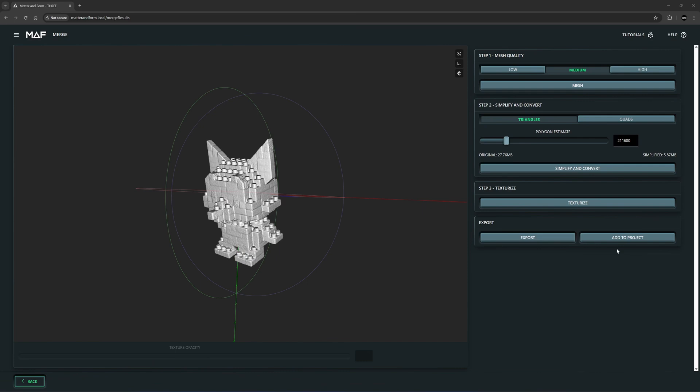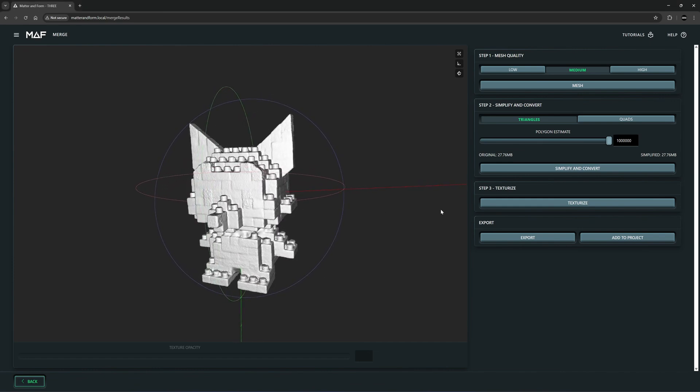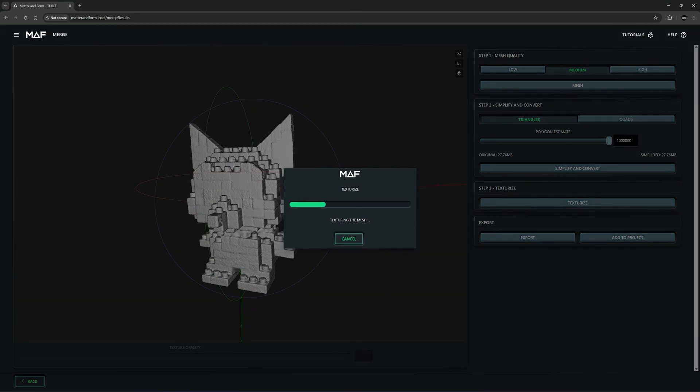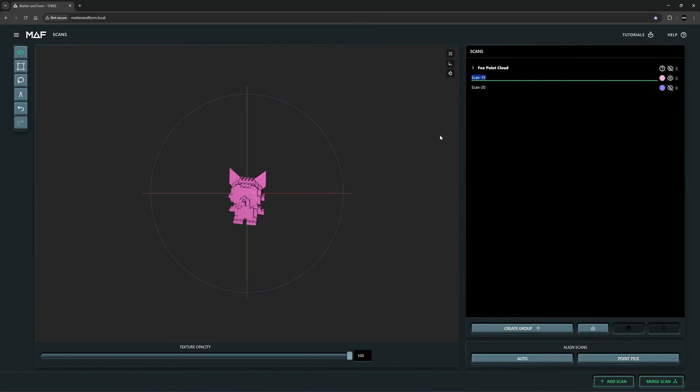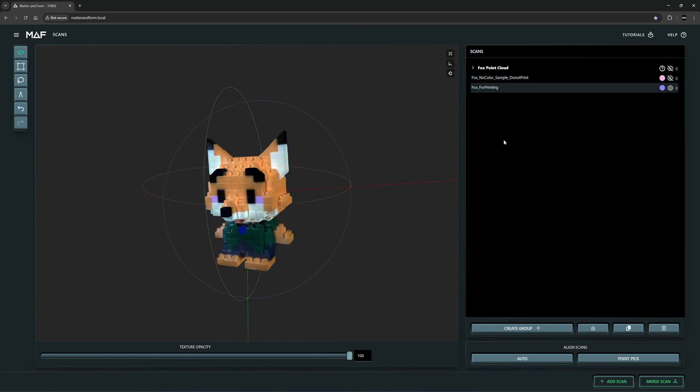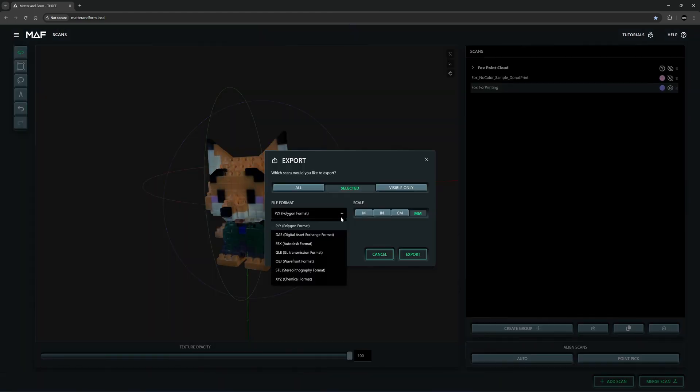After the smaller file is processed, I add it to the project, then move the slider to 1 million polygons — the highest setting — click 'Simplify and Convert'. Here are my high-resolution files with 1 million faces. I'll texturize it with the color — this will be the file I upload when they email me. I rename it 'Fox No Color Sample Do Not Print' so they don't accidentally print it, and then I label the other one 'Fox for Printing'. I export with OBJ format, which gives three files: geometry, texture, and material.